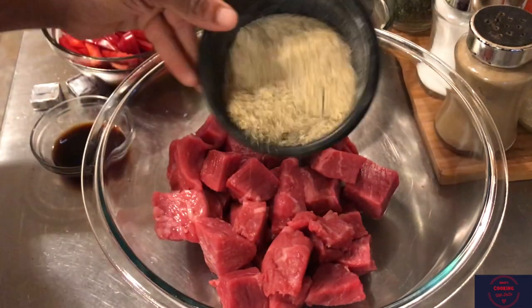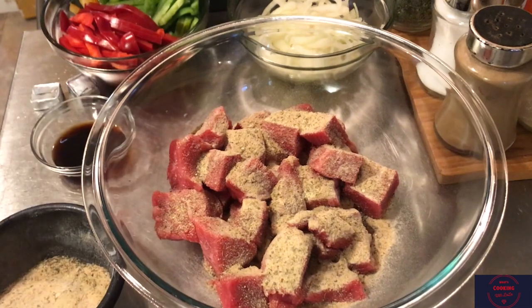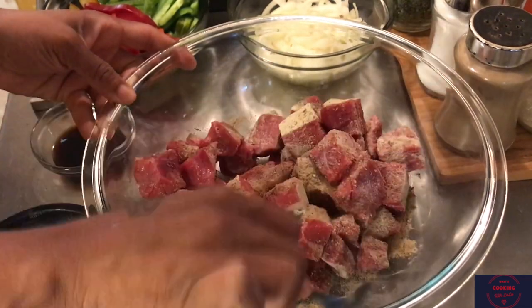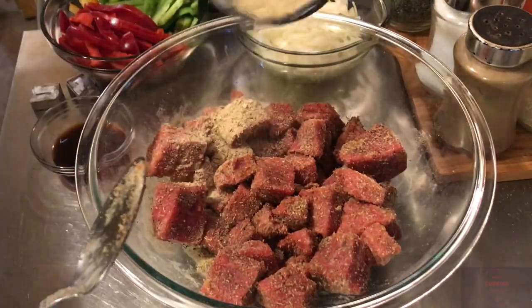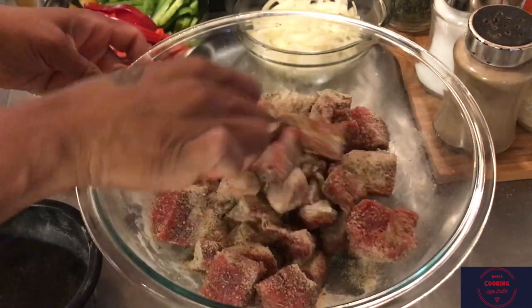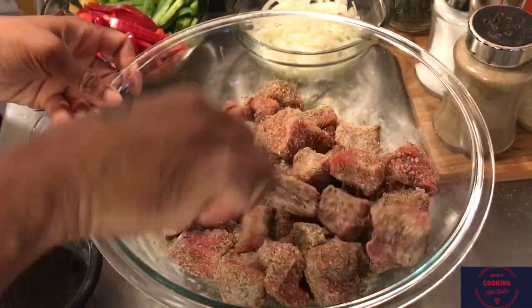All this lovely seasoning that we have here, we are going to let it rain. Of course, in the description box will be what I am using. Make sure that every piece of your cubed meat is covered with the seasoning. You can use as much as you like, but I prefer to use all of it. My food is never salty - I guess this all depends on the combination of seasonings that you are using.